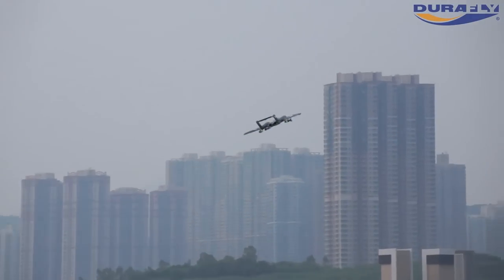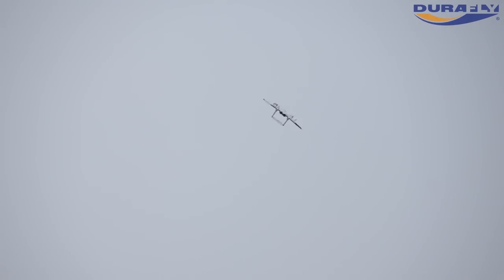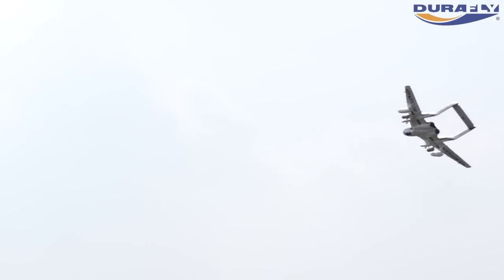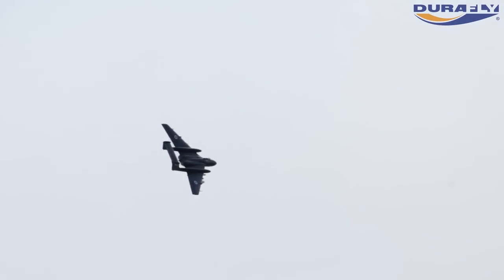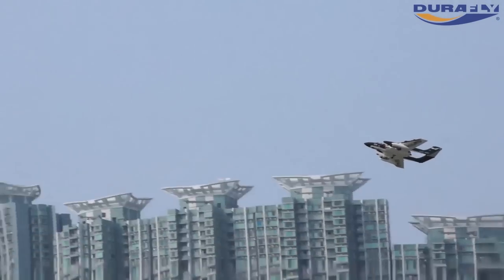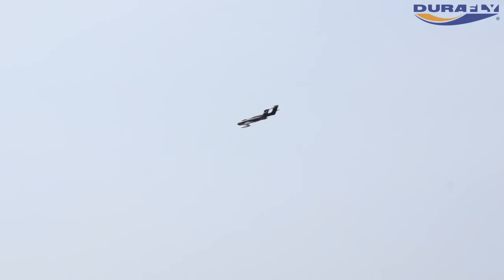Like the rest of the DuraFly range, the wingspan of the Sea Vixen is 1100mm, which makes for a really nice sized model. It's practical, easily transported, and extremely lightweight.